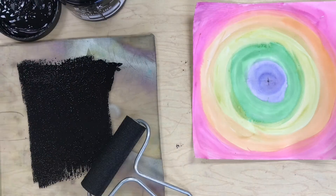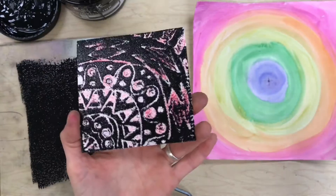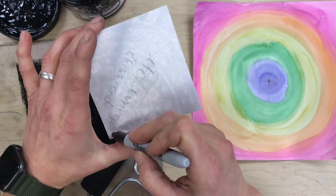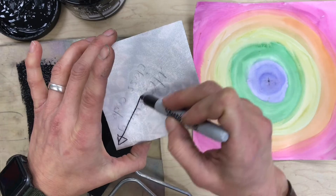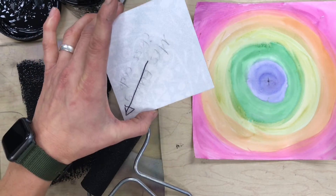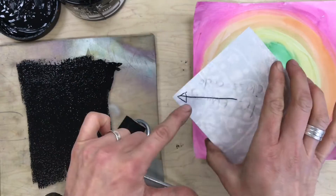At the center of my design — which is where I started — I need to draw an arrow. I'm going to draw an arrow right here. This is important in order for it to be radial balanced. When I print, that arrow is going to go right at the center of my paper.